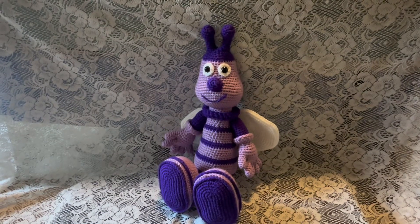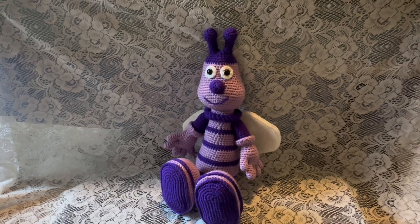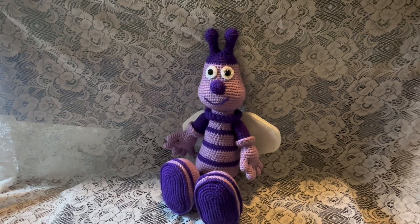In this video I'm going to show you how to make the stinger of this honeybee. For this part of the project you'll need yarn, stuffing, and a 3.5 millimeter crochet hook.